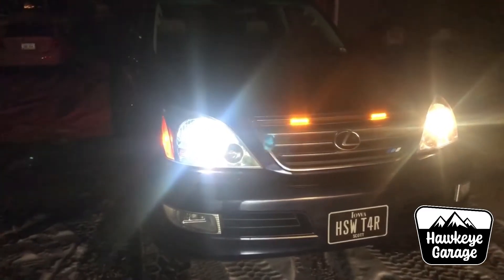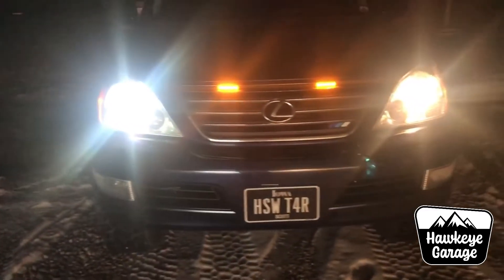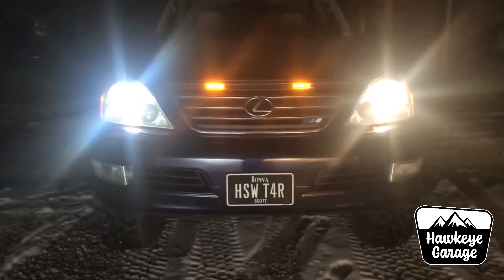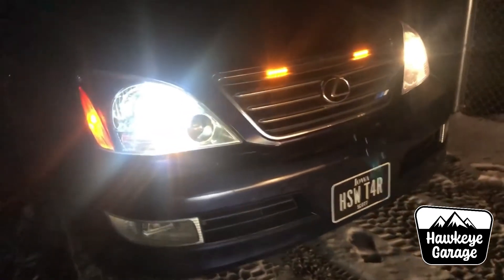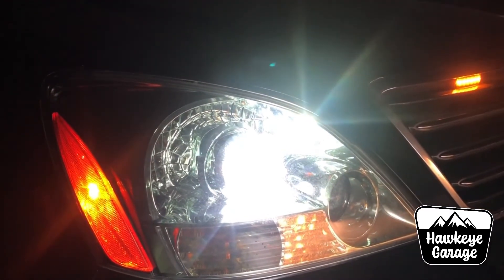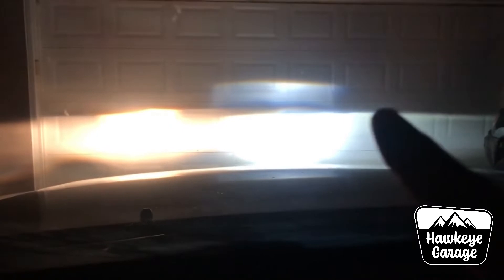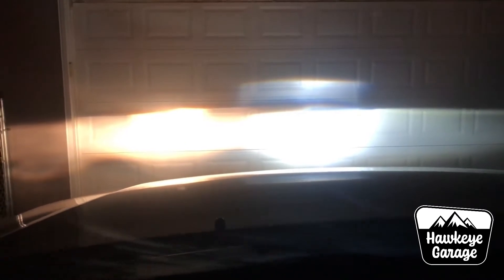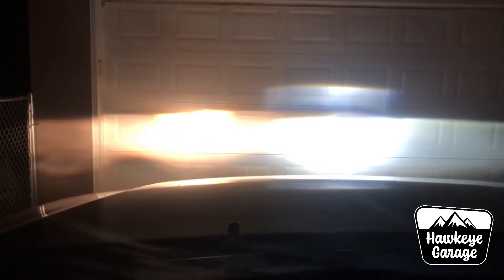Now as you see, we're outside in the dark and I still have the one new headlight in on the passenger side. There's definitely a difference — it's obviously much whiter, much nicer look to it. No real blue, so that's awesome. Inside here, just pointing at the garage door to kind of give you guys a better idea. In the next clip you'll see kind of the difference in how the headlights are aimed. I think it's something to do with my projector because it did that before I changed the bulb, so it's not the LED bulb.